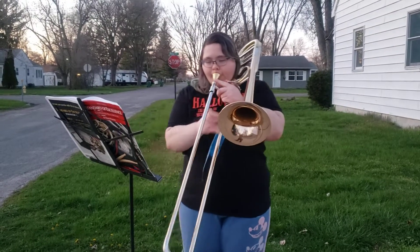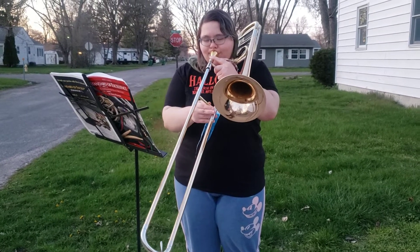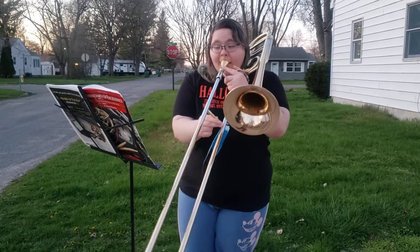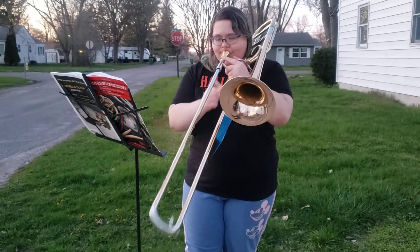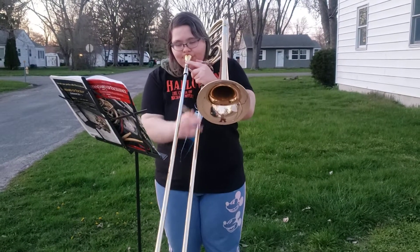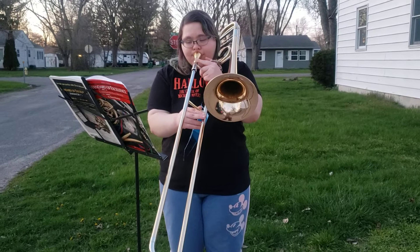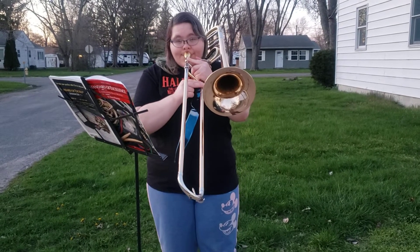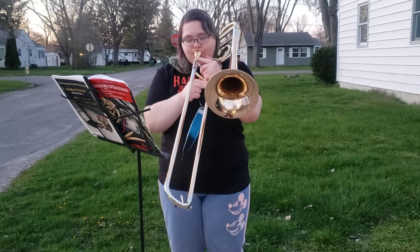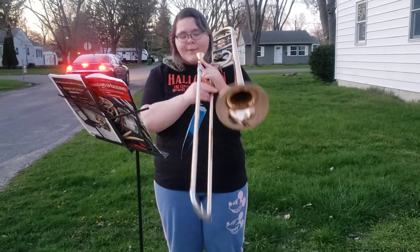So let's play and see how it sounds. Let's do that one more time. It's fun. Okay, that's that one.